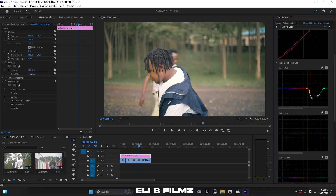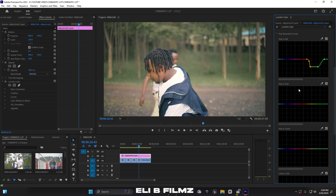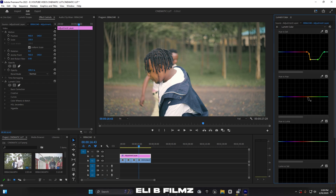Now for Hue vs. Hue, which helps you shift colors — I select the green and move it down to shift the hue. You can see there are some reds on the trees in the shot. I select the red range and move it down — you can see the color changes as I move. I want to make sure it doesn't affect the skin tones, so I keep an eye on that.